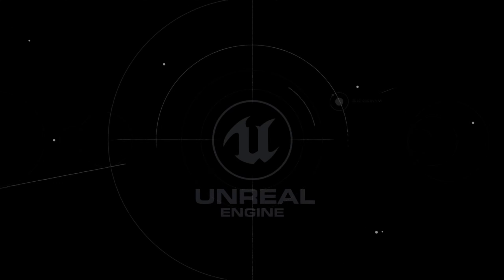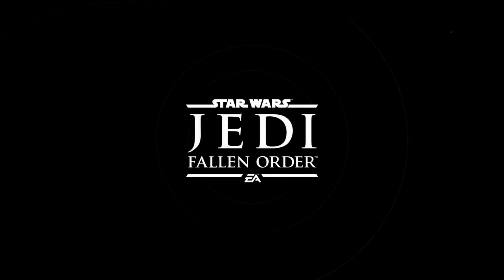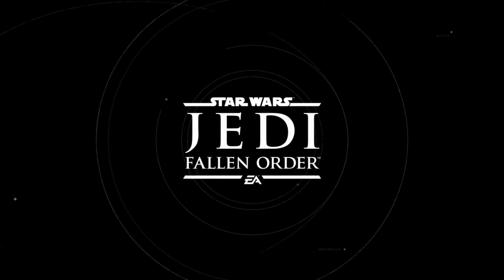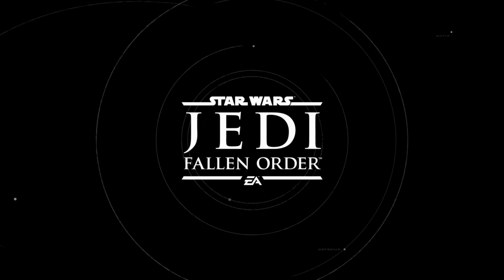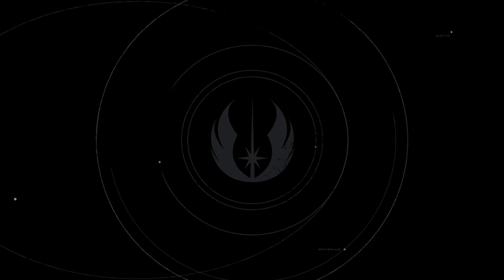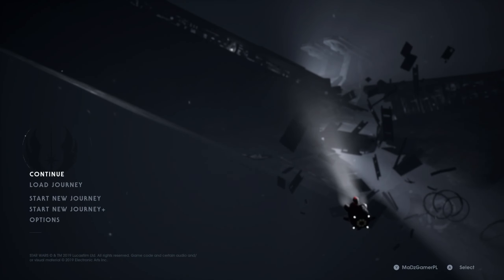There's a sequel coming very soon, like in March I think, which I'm super excited about because this game was great and it's still great. We're going to get a continuation of the story, and the gameplay is fantastic because this game was made by Respawn Entertainment — the guys responsible for the Titanfall games. Titanfall 2 especially was a fantastic game on a visual level, story, and game mechanics.